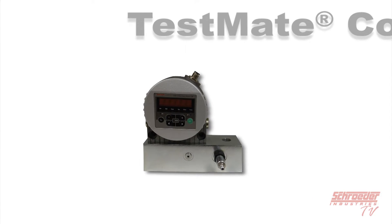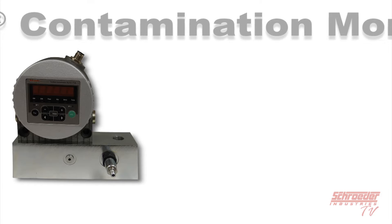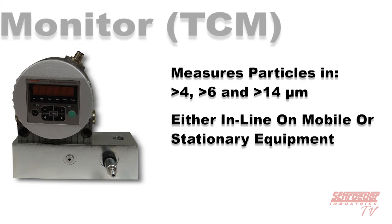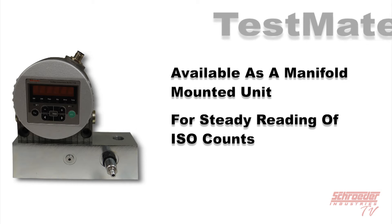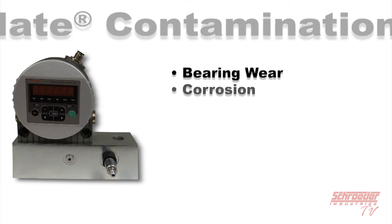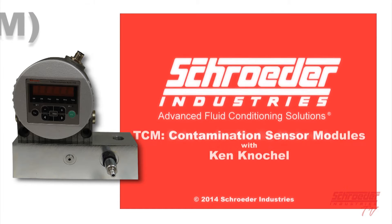Our TestMate Contamination Monitor, or TCM, is the newest generation of particle monitor that continuously measures solid contamination in fluid in real time. With a TCM, you can measure particles in three sizes — 4, 6, and 14 microns — while mounted inline on mobile or stationary equipment in almost any environment. It is available as a manifold-mounted unit providing flow control and back pressure for steady ISO count readings. The TCM monitors for bearing wear, corrosion, component wear, particles, rust, and others. For more information, refer to our YouTube video titled TCM Inline Particle Counting for Hydraulic Fluid and Fuels.